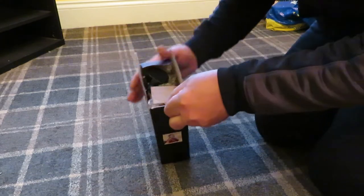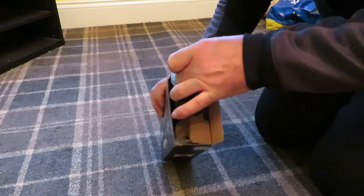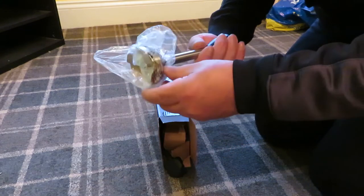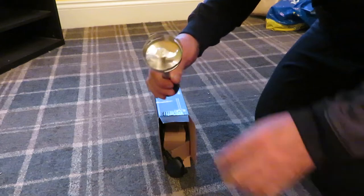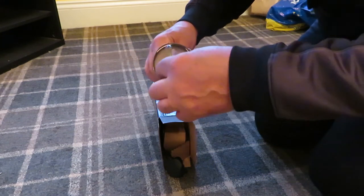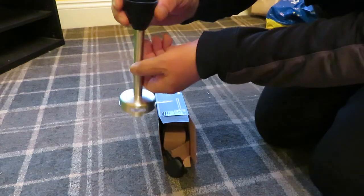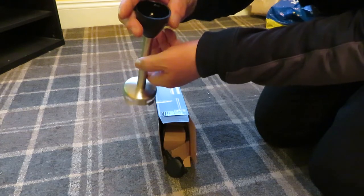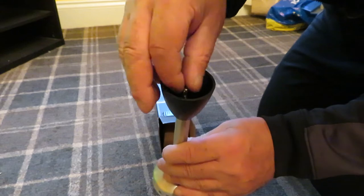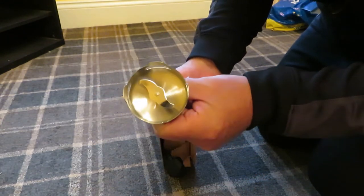So let's open it up. This is the actual blender blade — there's a wee plastic thing on it, stainless steel. Looks pretty basic in there; don't know how long that would last, but we'll see.